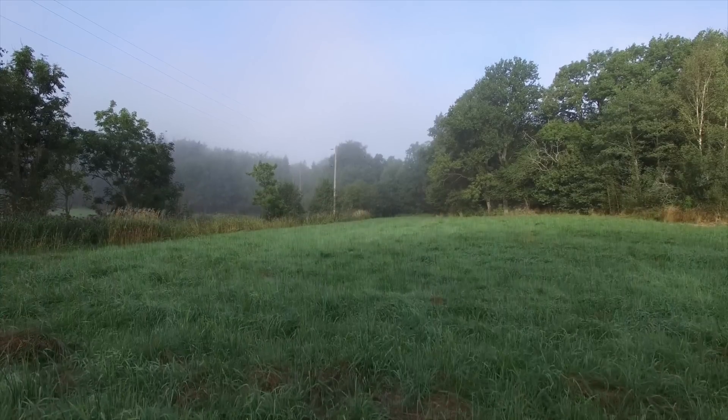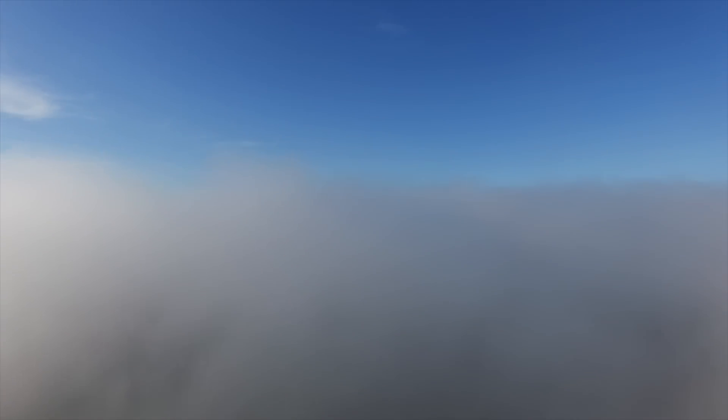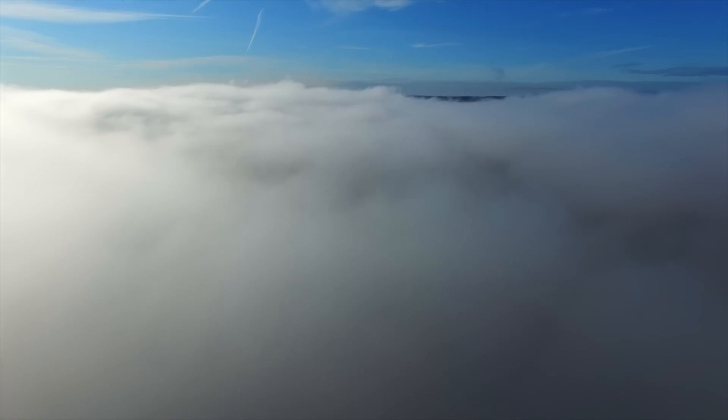So what I've been doing is getting myself to the edge of the fog and launching and flying from there. And it gives you this unreal view of what the fog looks like from above.